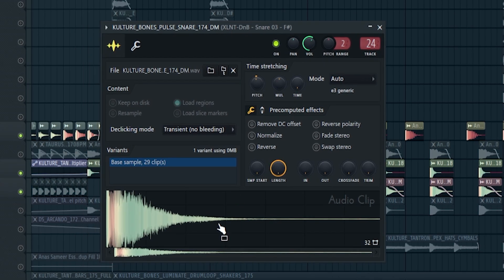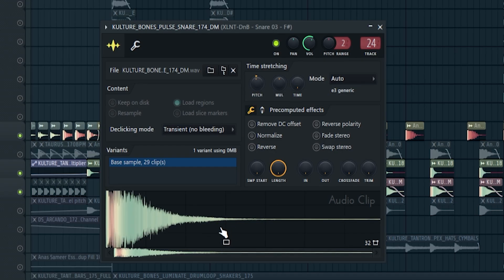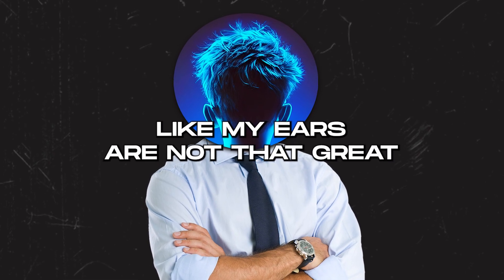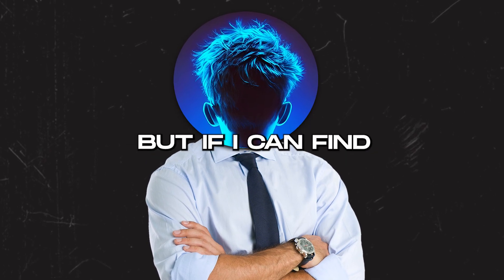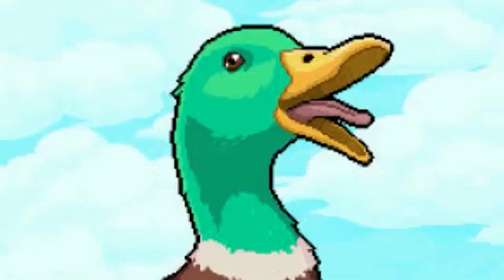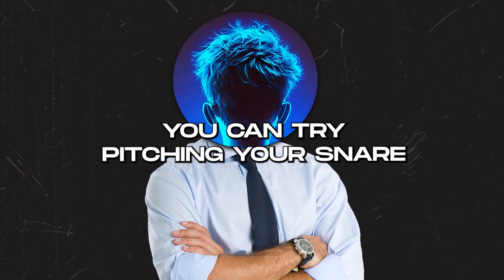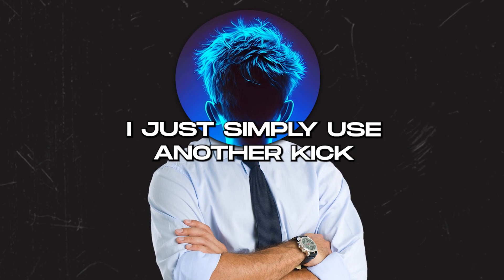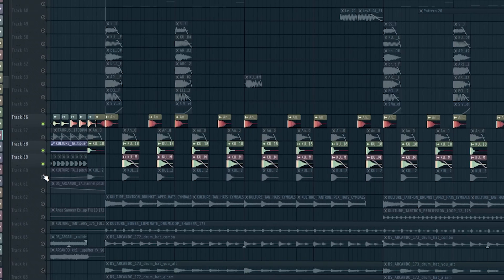Originally the snare is in D minor scale and my track is in C sharp minor scale, so I just pitch it down by one note. It's better to make your drums in key if you can. If there's no key label, you can try pitching your snare by plus or minus two notes — otherwise it will sound weird. For kicks, I never change the pitch; I just use another kick.